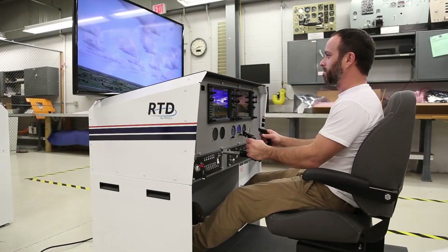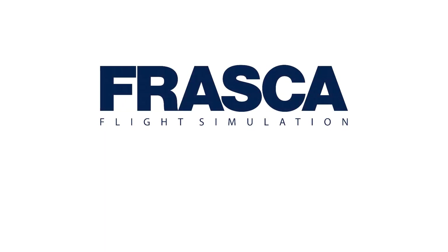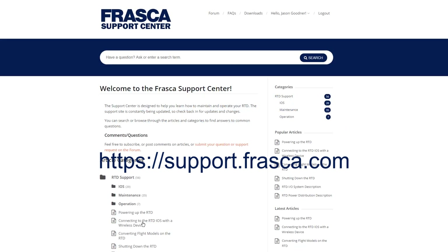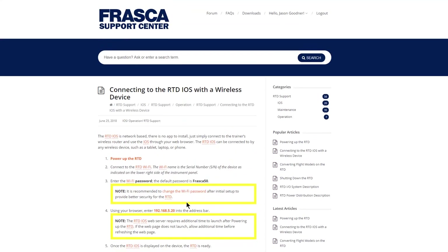Congratulations! You have set up your new RTD and it is now ready for normal operation. Go to the Frasca Support Center at support.frasca.com and create an account to learn how to connect to the iOS and operate your new RTD. The Frasca Support Center also provides a valuable source for troubleshooting, maintenance, and the RTD support forum.